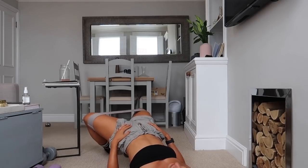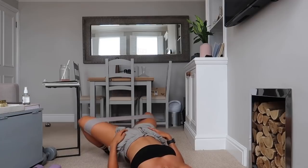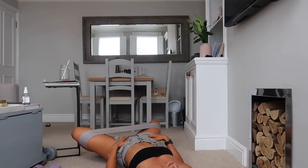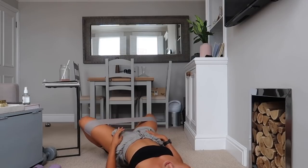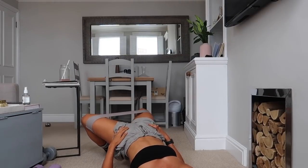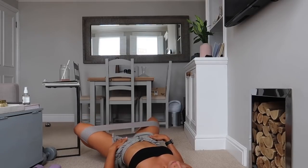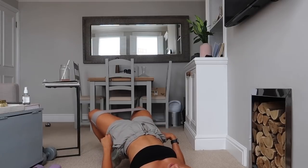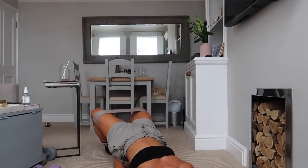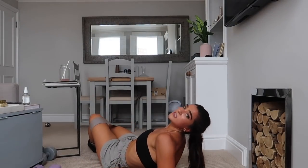20 seconds left, drive and squeeze — this doesn't have to be a fast move. Drive up, squeeze up and hold, come back down, do it again. For 10, three, two, one — hold for three, two, one.